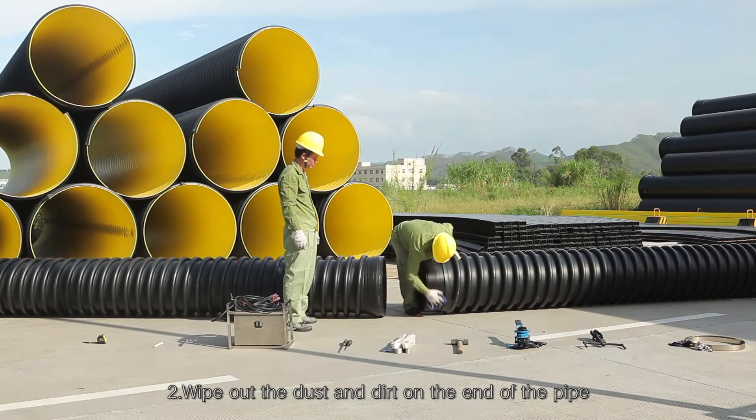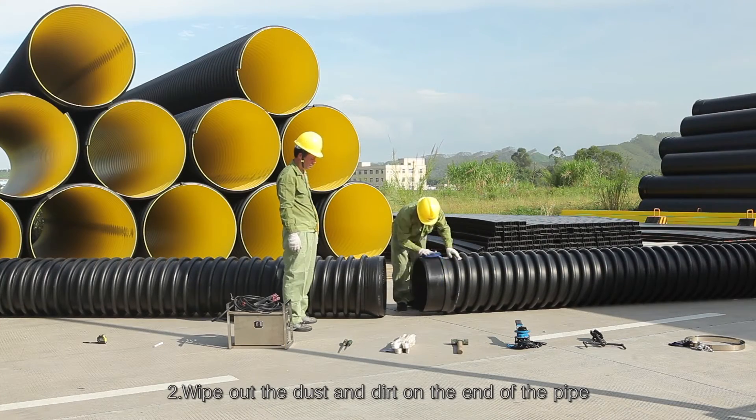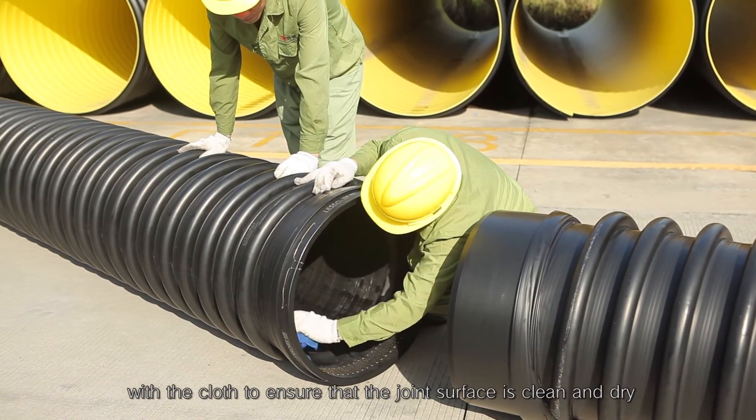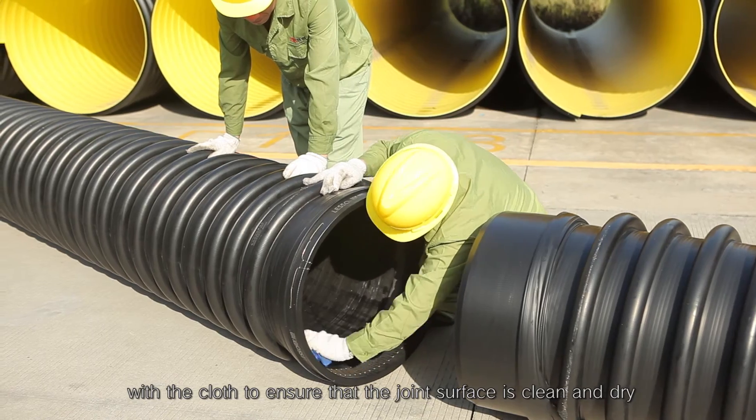Step 2: Wipe out the dust and dirt on the end of the pipe with the cloth to ensure that the joint surface is clean and dry.